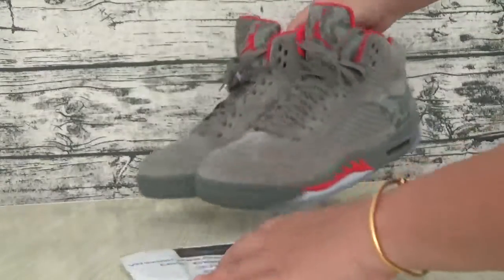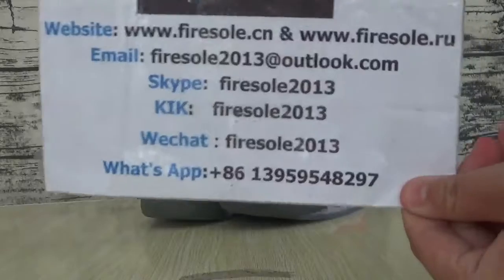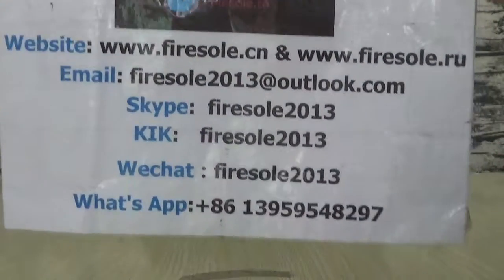This is the leather, that is the material and it's a red color okay. If you like this shoe you can go to our website to order them. This is the information — please follow my channel. I'm with firesole — see you in the next video, bye.